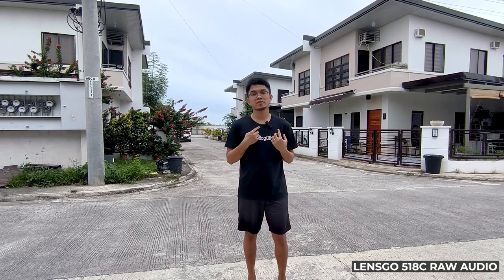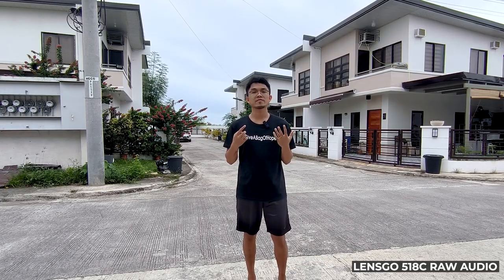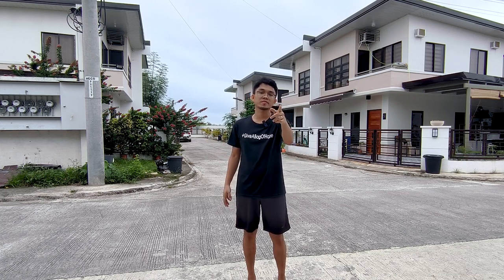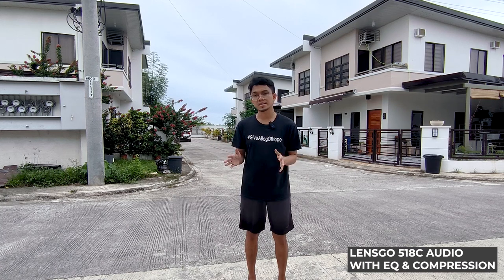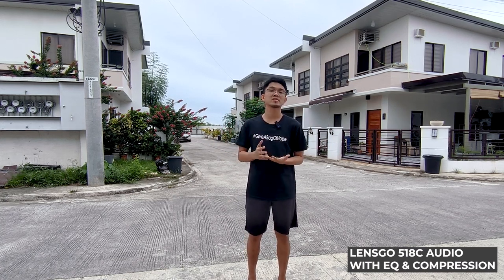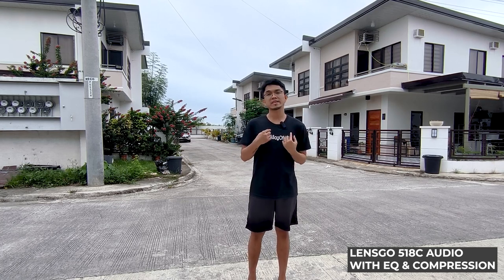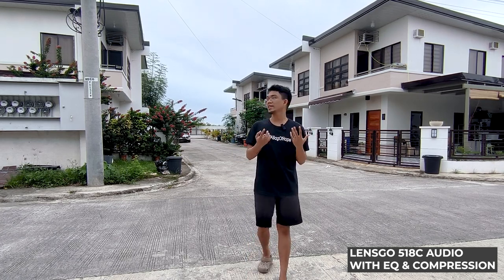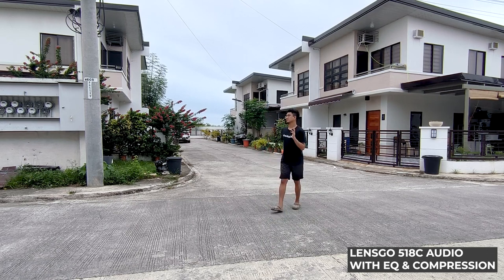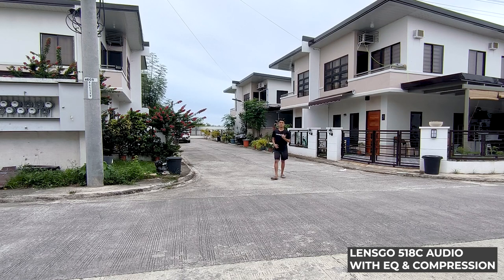We are outside with the Lensgo 518C wireless microphone for smartphones. The receiver is plugged in directly to my smartphone. We're testing its sound quality outdoors and at the same time testing its wireless operating range, which is advertised at 100 meters within line of sight. I'm going to go far away from the camera and see if we get consistent transmission from the transmitter to the receiver. Sound check, mic one two.